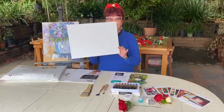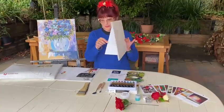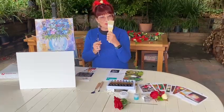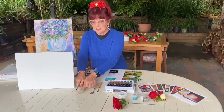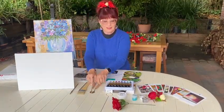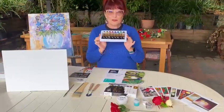We have a canvas panel, 40cm x 30cm, an easel, brushes, a hogs bristle brush to do backgrounds, fine brushes for fine detail, two palette knives, and an eight piece acrylic set of paints — this is the thick paint.